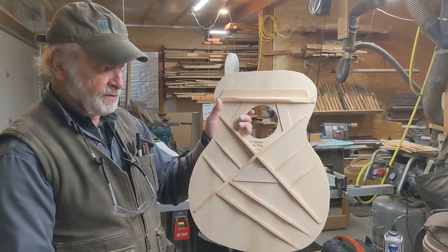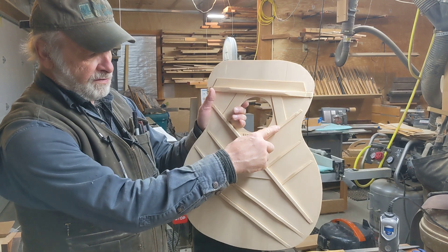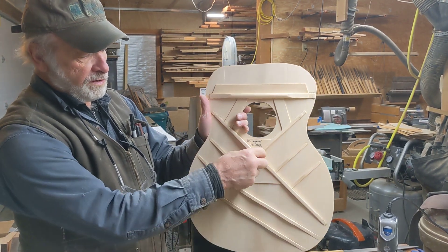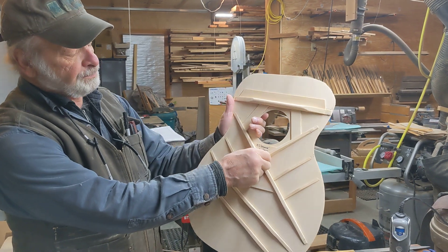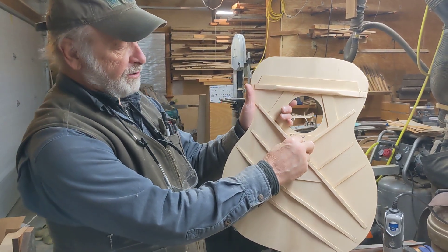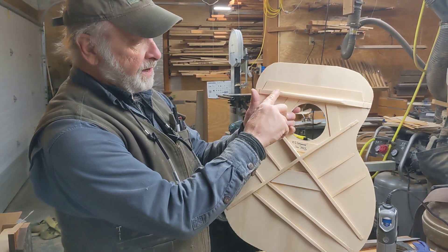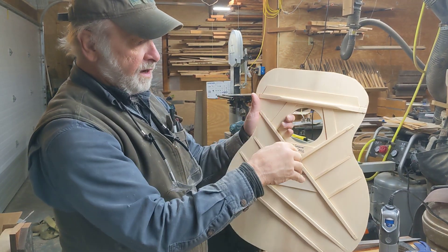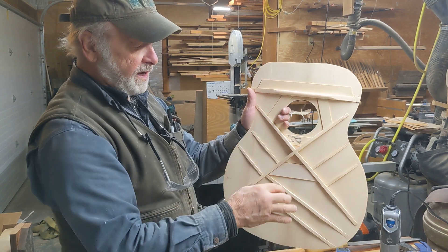It's not just a piece of spruce. The major structural braces are called the X braces. They have a joint in the middle — the lap joint. Then you have a big upper transverse brace that stiffens the top and makes it flat so that your neck can attach to a sturdy part of the body.